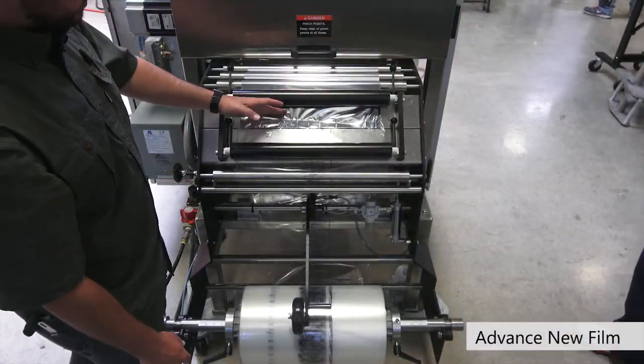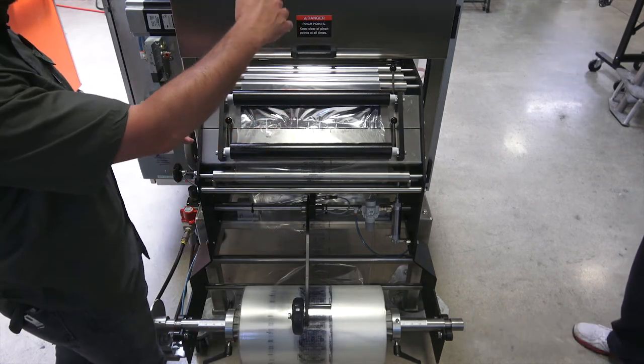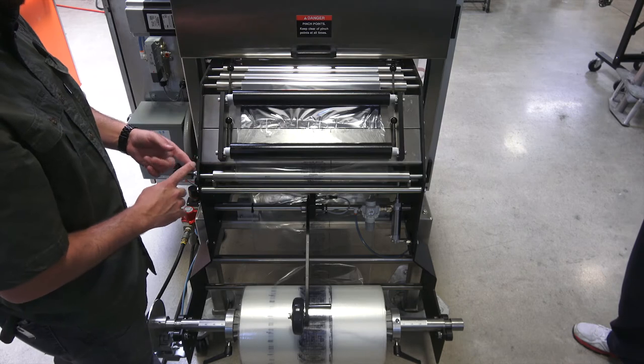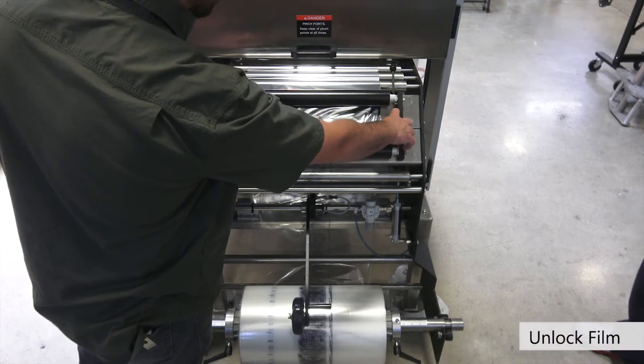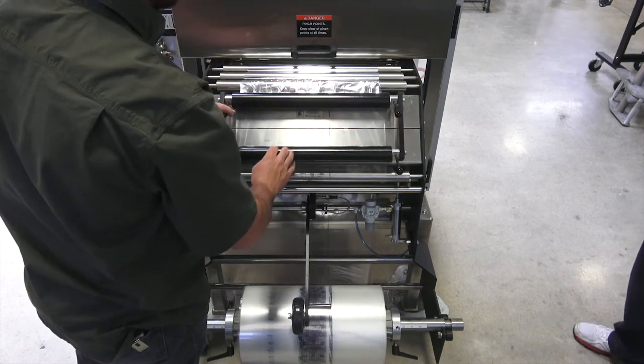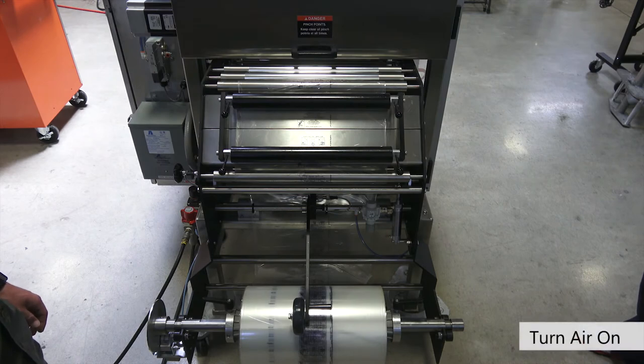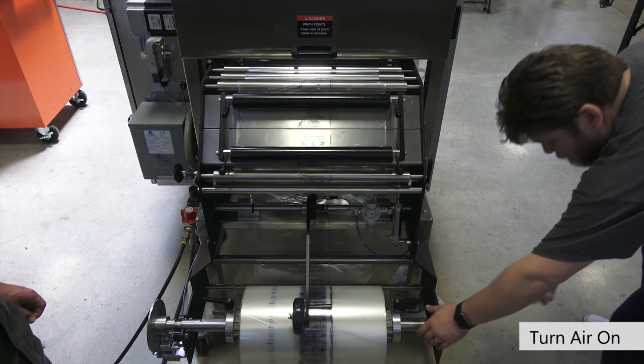Now that we've joined our existing film with our new film, we need to advance the new film all the way up through the forming collar and to the vertical and horizontal seals. To do so, start by unlocking the film splicing table again. Then turn our air back on and go around to the HMI to advance the film.